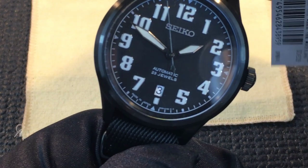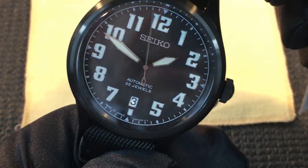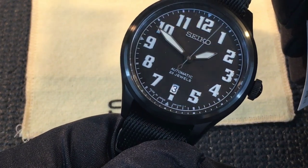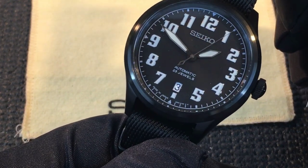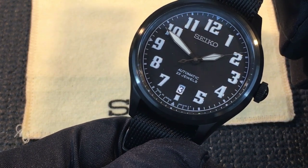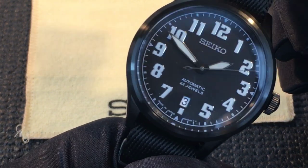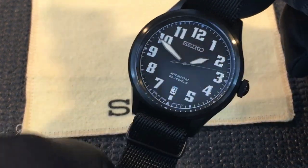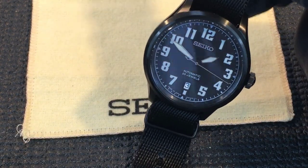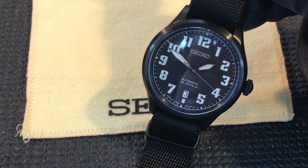There's a date window at six o'clock, and what's nice about that is it doesn't look out of place. It's quite unobtrusive — black numbers on a white background that fits in nicely, and if you weren't looking for it you might actually miss it.